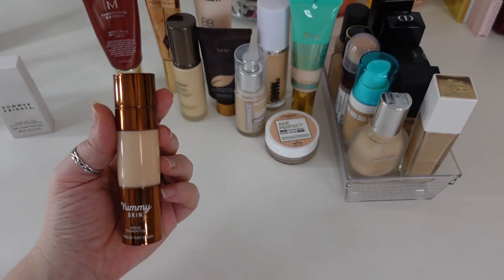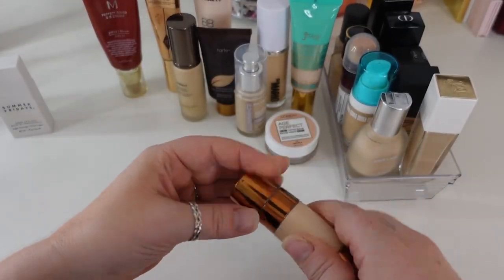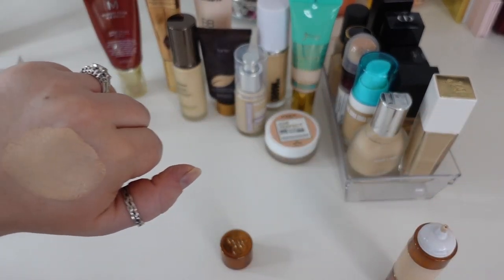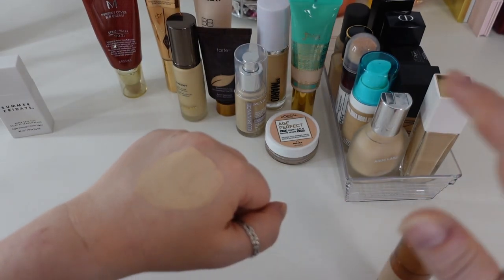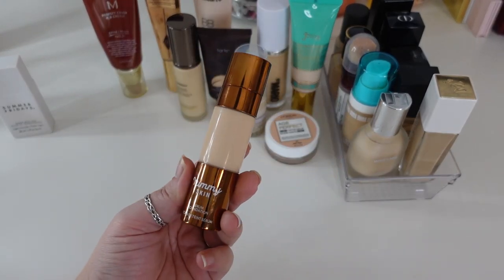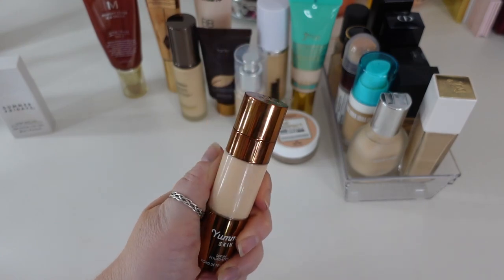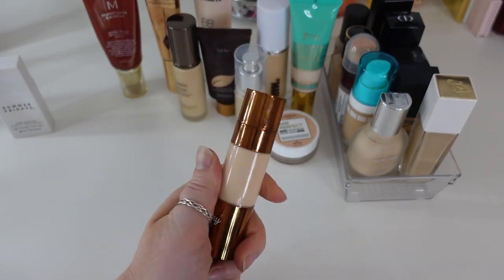The next one is the Danessa Myricks Yummy Skin Serum Foundation — a super lightweight formula but very full coverage, which is interesting and surprising. It's a runny formula that gives medium to full coverage right away without needing to be built up. But again, it's that sticky consistency — the same thing I keep saying about foundations that just don't work for me. It breaks apart on my nose, and I think it's because foundations with this sticky consistency just don't sink into my skin very well. I've used it about four times and it's not cheap, but I am going to let this one go.